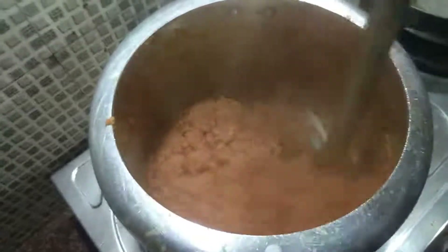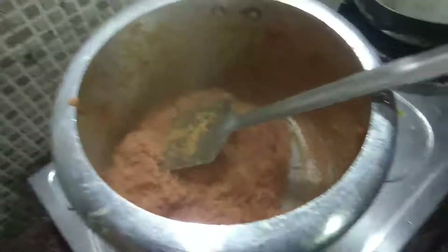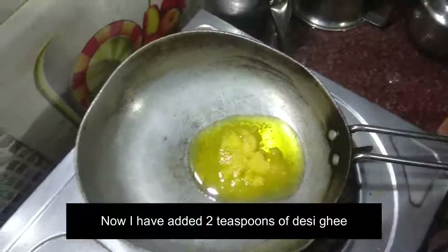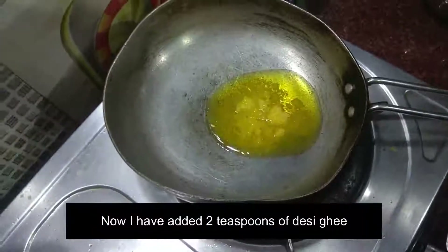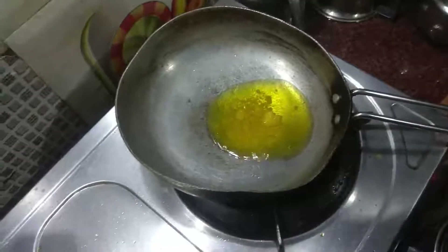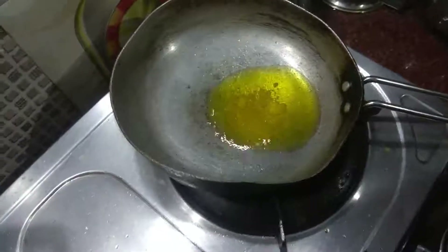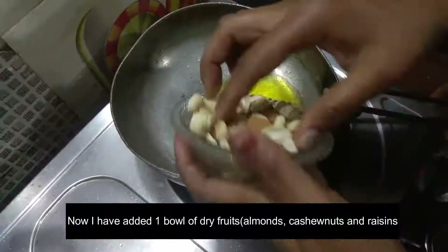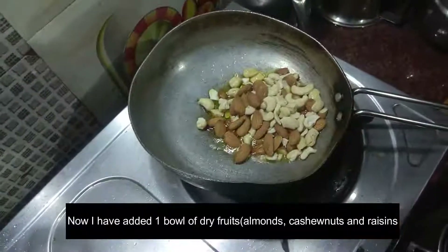Now I will add the sugar — add 2 portions of sugar. Add the dry ingredients and cook well. It is quite delicious. Cook it very well.